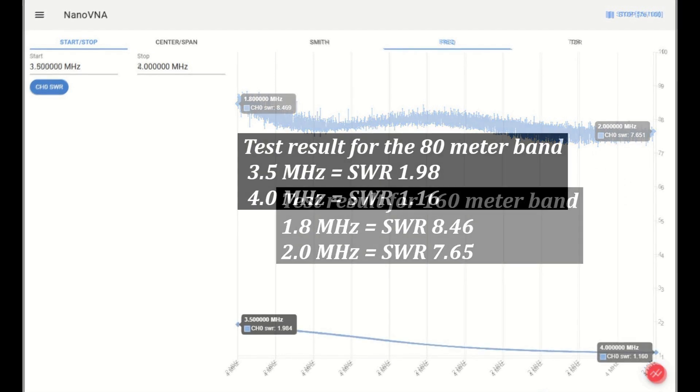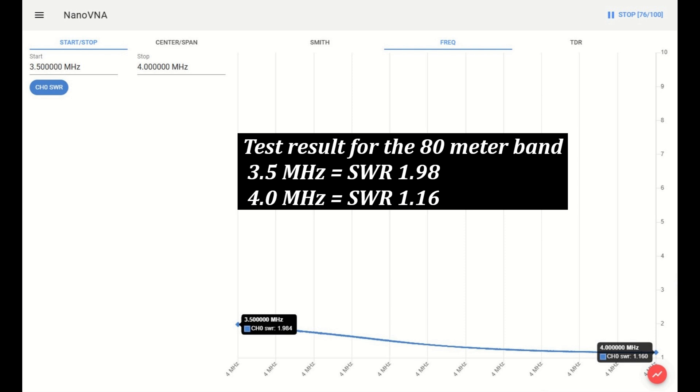Test result for the 80 meter band. At 3.5 MHz, the SWR is 1.98. At 4 MHz, the SWR equals 1.16.